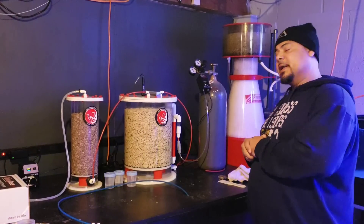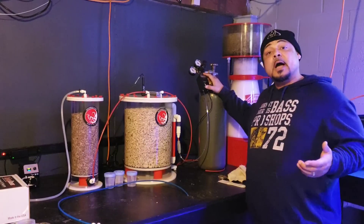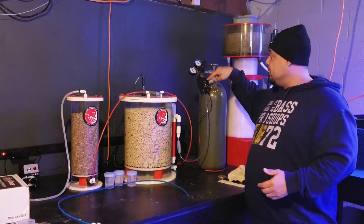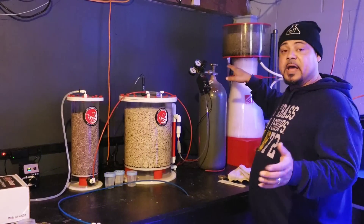Speaking of regulators, this is the Carbon Doser from carbondoser.com — you can go over there and check them out. The electric Carbon Doser makes things ten times easier. It has numbers — just put in what you want: two bubbles a second, three bubbles a second, one bubble a second, whatever.